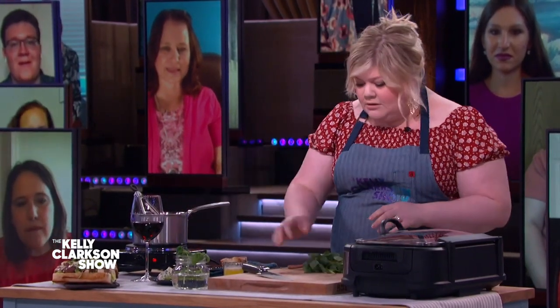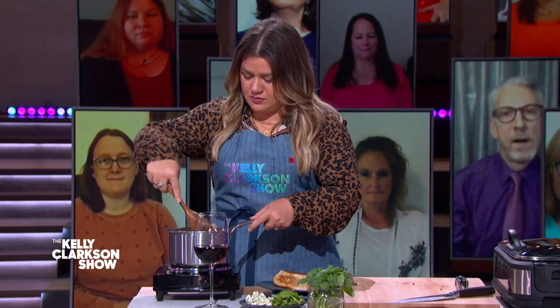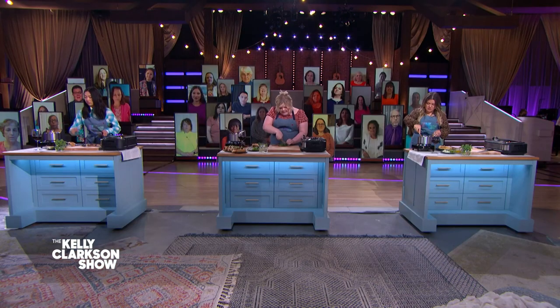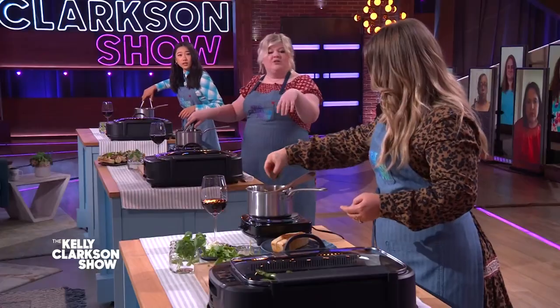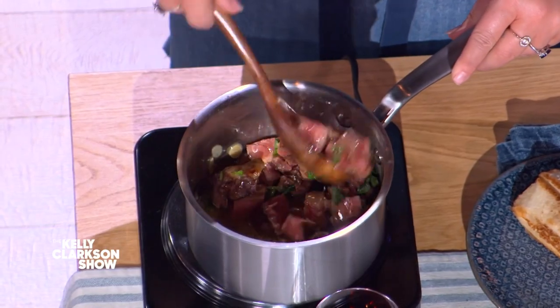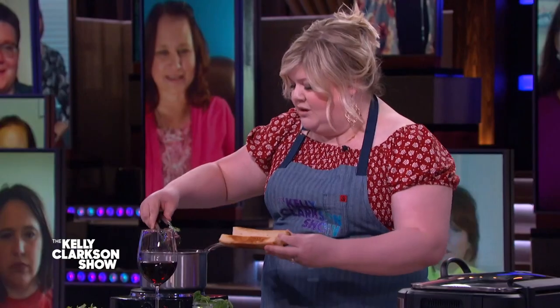We've got some basil over here. You can tear your basil or use your knife — ball them all up, stems and all, especially sweet basil because they're so delicate. I love garlic, by the way. If you want to keep the herbs out of here, don't worry about it. Just throw in however much you like. Now we're going to take our lobster-style rolls. This is not lobster, it's meat — well, lobster is meat, but you guys catch the rest.